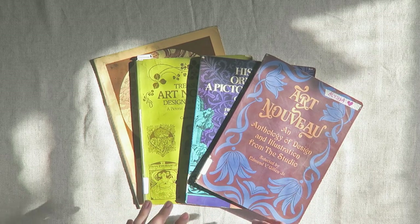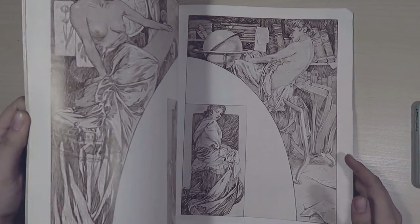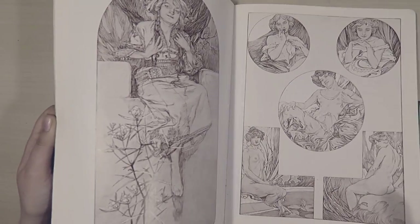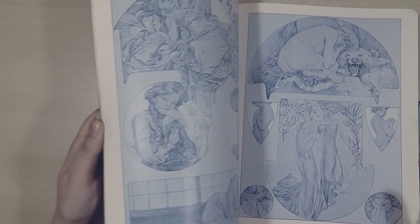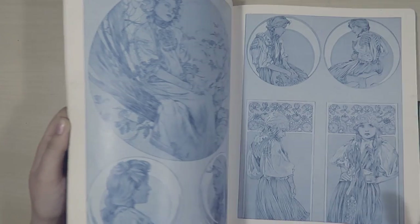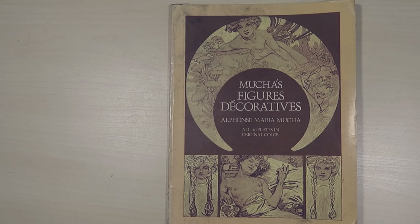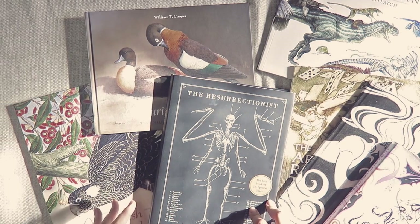I also have a few secondhand ex-library books on Richard's artworks. His art nouveau style has been really popular — when he was alive and even today so many artists are influenced by the way he draws and composes images. It's quite commercial and pleasing to the eye, and I just had to get this book of his different sketches.